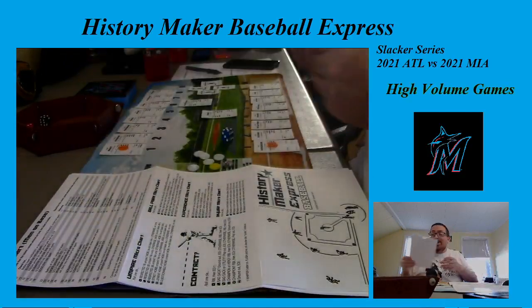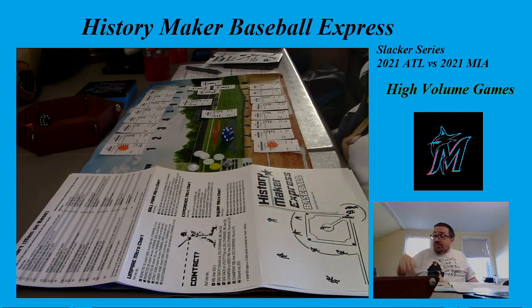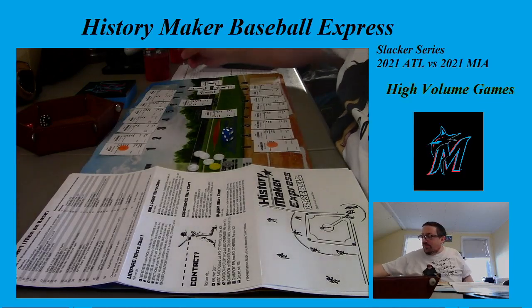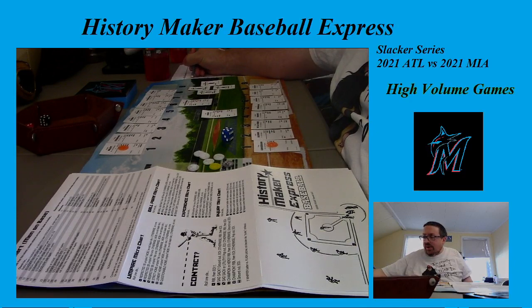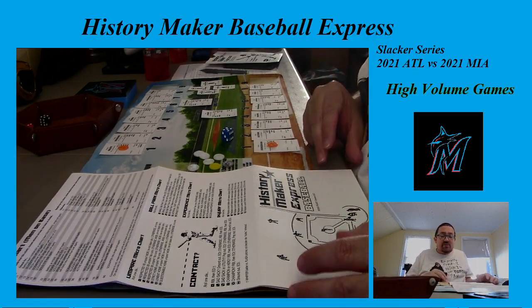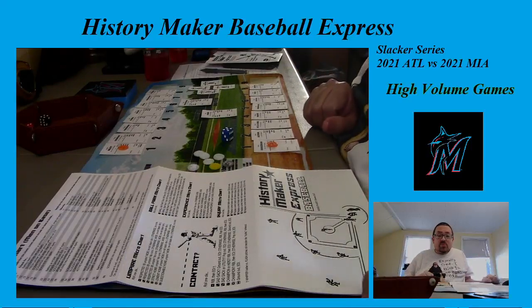History Maker Baseball Express came out last year as an add-on to the History Maker Baseball game by Play Games. It's a fun take on the game because instead of doing every at-bat, you're playing every half inning and getting all the highlights rather than per at-bat results. That makes the game go by much quicker, which is great when you're trying to do a 162-game season — definitely a way to get through it with a lot less pain.